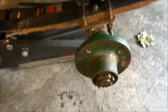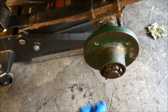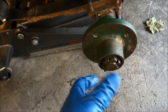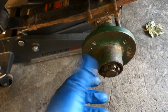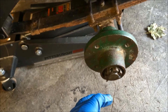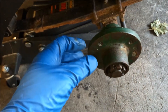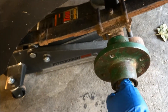Now that you have the cotter pin out, the castellated nut should spin off by hand, because when you put the nut on you're just lightly seating it against the bearing — you're not over-tightening it. You seat it, find the hole in the axle for the cotter pin, and then tighten it ever so slightly. You're essentially just stopping the end play on the bearing. Go ahead and take the nut off.